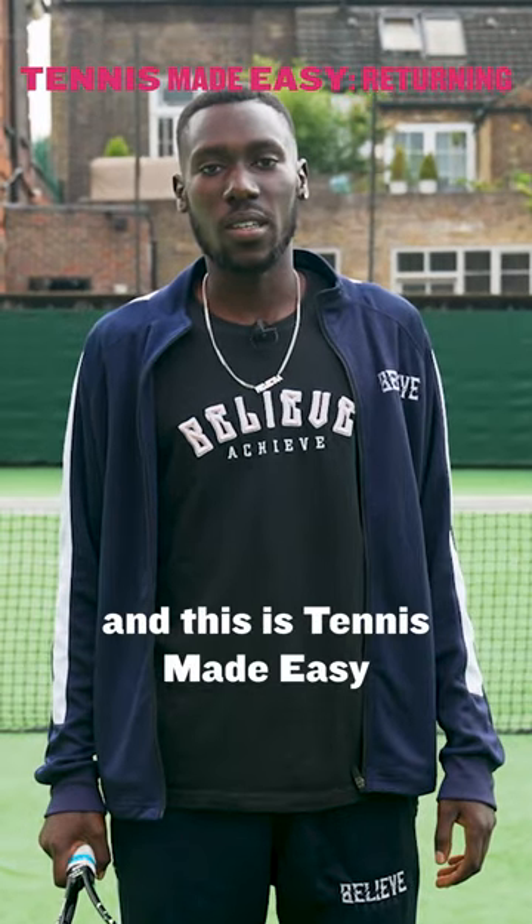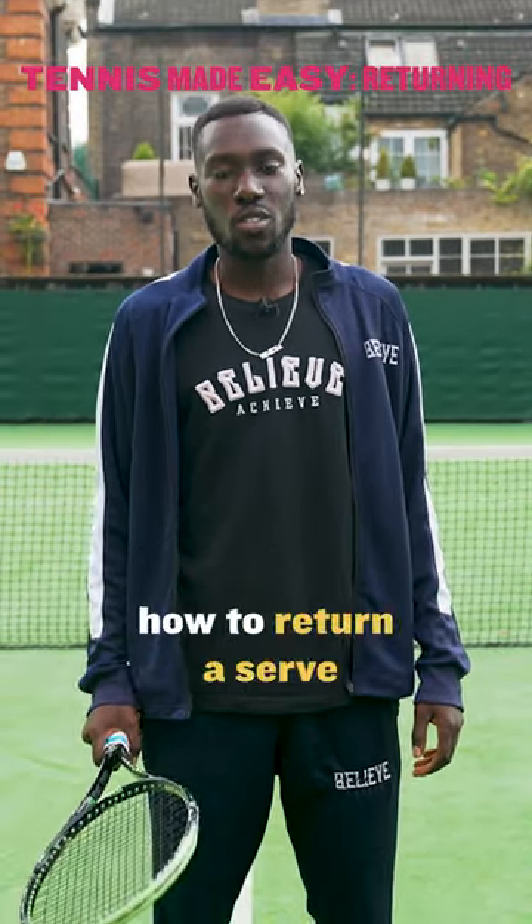Hi, I'm Aaron Makom and this is Tennis Made Easy. Today I'm going to be showing you how to return a serve.